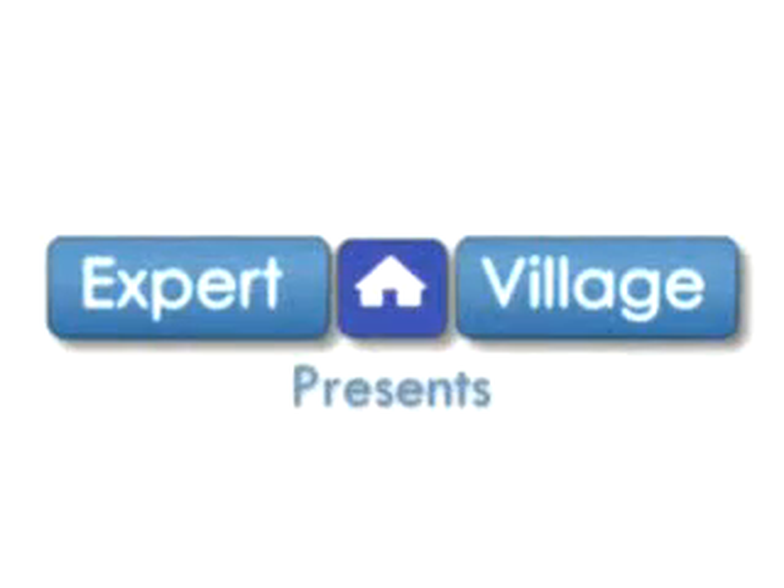Welcome to ExpertVillage.com. I'm Angela Sage Larson. I hope you'll visit my website at PetalWinkTheFairy.com.